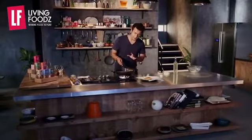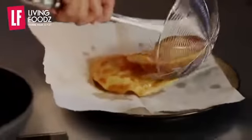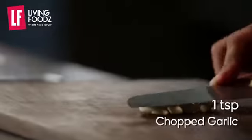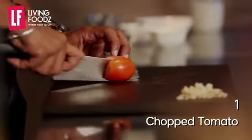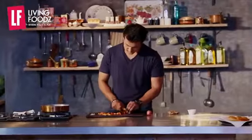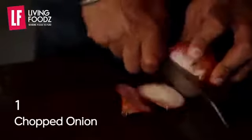Now we fry it. Then we add garlic and chop it.